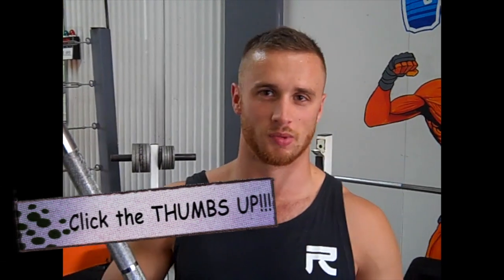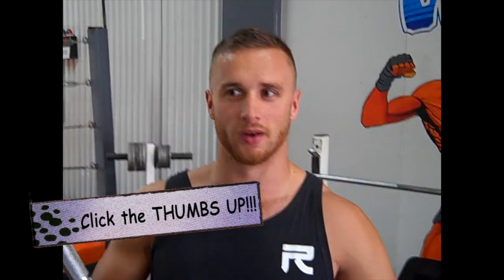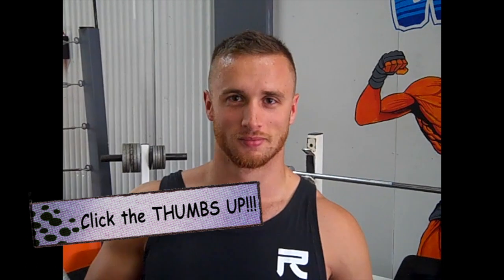I'm filming at WKX in Surrey, it's a Wicked Boxing Gym. So drop in and sign up, get a membership, come train with me.